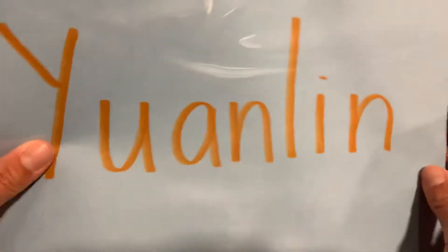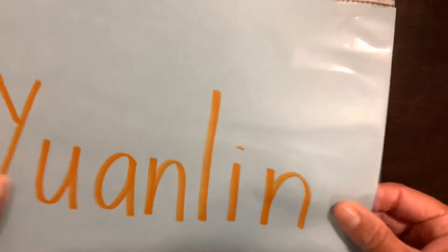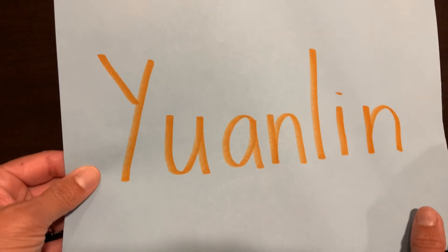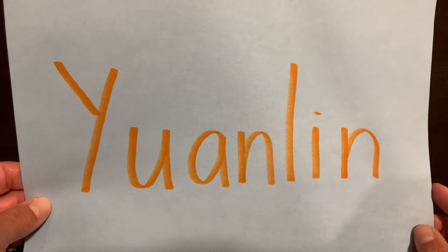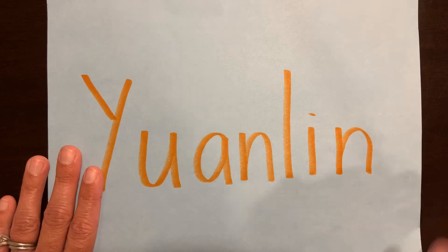If you don't have a sheet protector or can't find yours, it will be fine if they practice rainbow writing their name once a day with a different color marker each day. This is cardstock so it is a little thicker, so hopefully that will help. I appreciate your help and support from afar — thank you kindly!